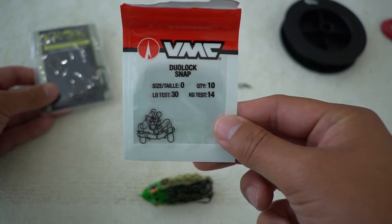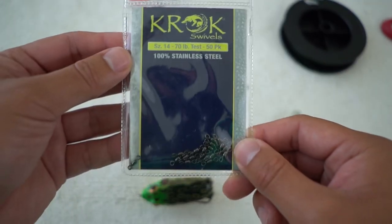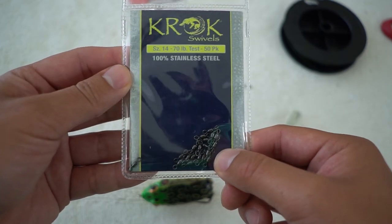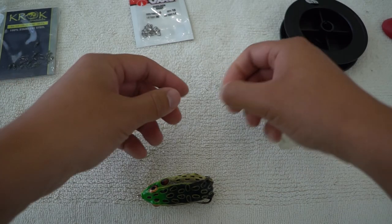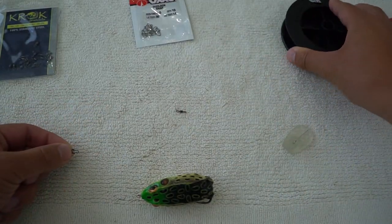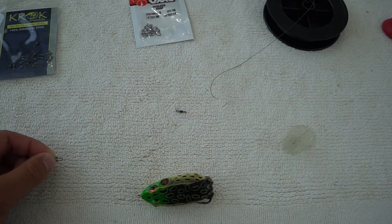I have this VMC - I use this for lightweight stuff, fishing BFS. And check out these Crock swivels - stainless steel swivels that are super small but rated at 70 pounds. Don't need that, but you just need a small swivel. So let's install this. The last thing you will need is some braid line. I got 20 pound braid line - doesn't matter what brand. Let's get to it.